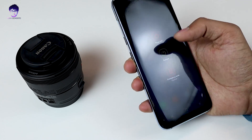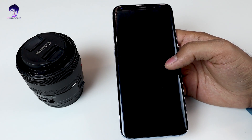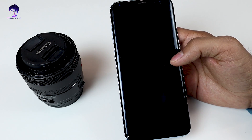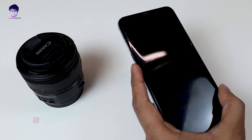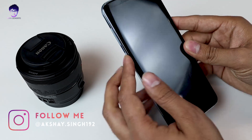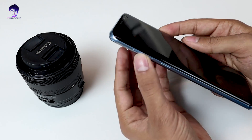Once you have done all that, turn the power off and wait until you see a black screen. Now we have turned the power off. Next, you need to press the Bixby button, the volume up button, and the power button all at the same time to enter recovery mode.